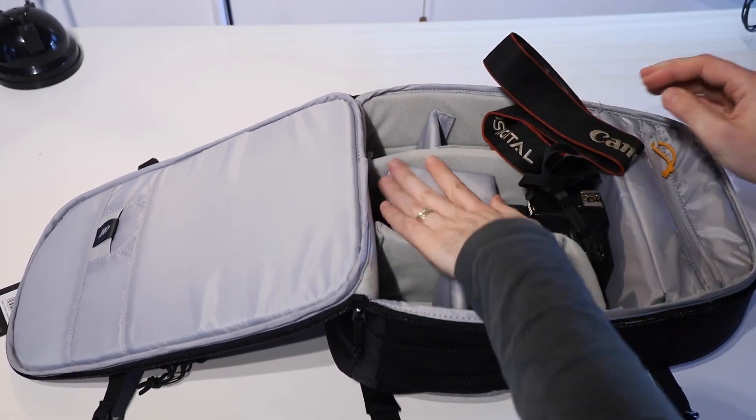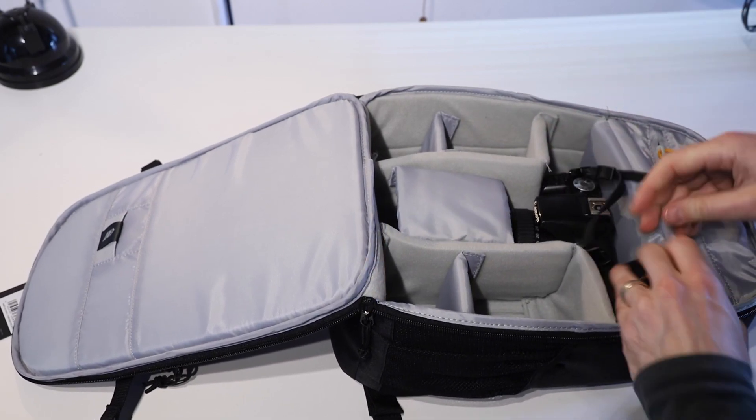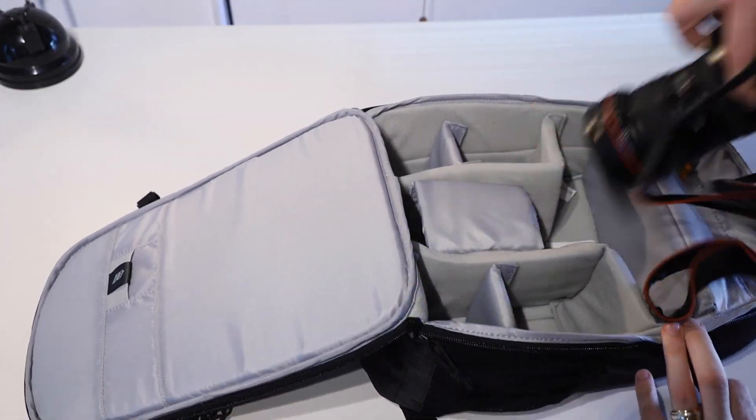I've just put in a Canon 500D with a 16 to 35 millimeter lens attached and that fits in here, no problem. And then we've got those four spaces on either side still for spare lenses, charger, flash, all that sort of thing.